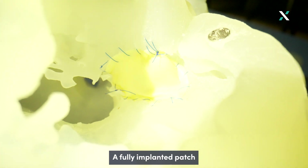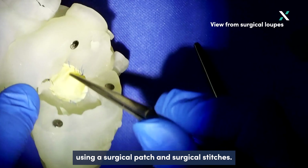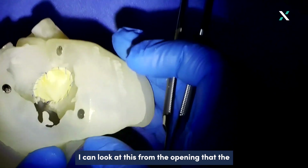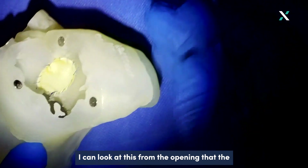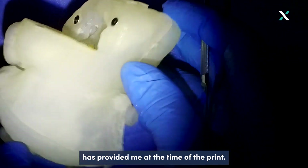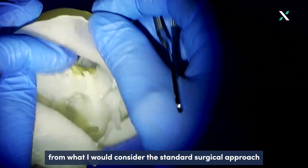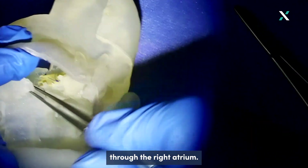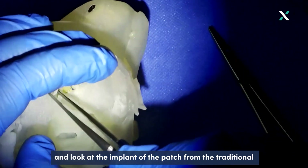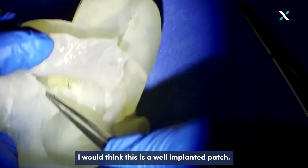Here we have a fully implanted patch on the 3D printed model using surgical patch and surgical stitches. I can look at this from the opening that the segmentation has provided at the time of the print, but I can also inspect this implant from what I would consider the standard surgical approach through the right atrium — removing the leaflet of the tricuspid valve and looking at the implant from the traditional surgical procedure. If I were to look at this during the operation, I would think this is a well-implanted patch.